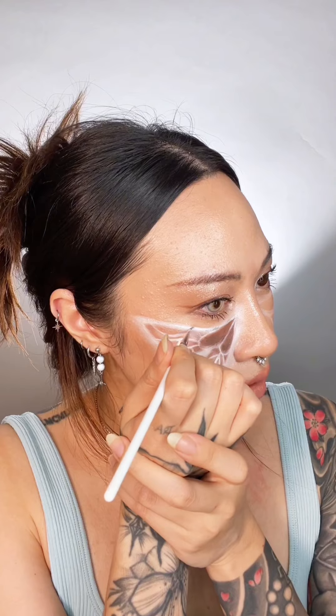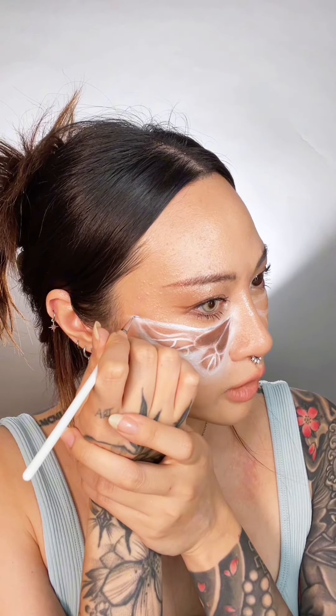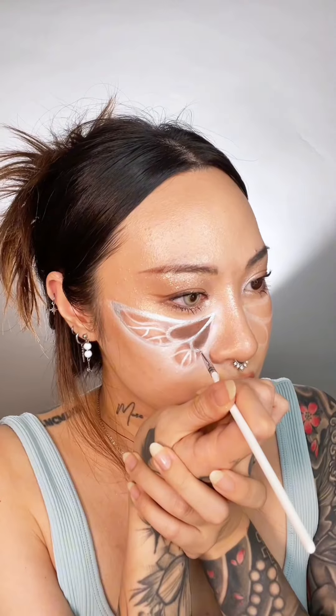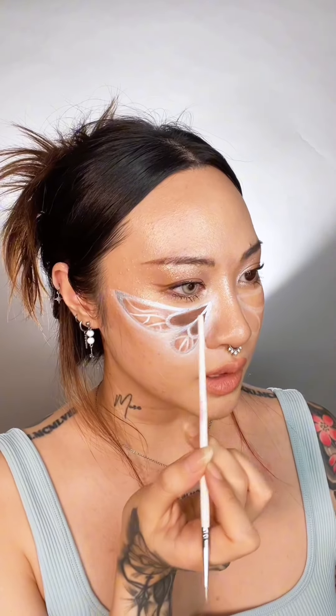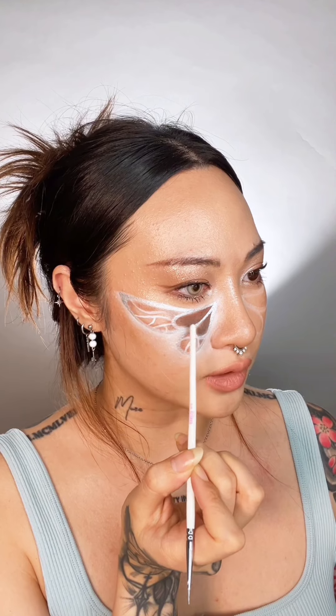Gripping — gorilla grip. Okay, not that tight, but gripping. Place this thumb on my cheek and then line. Be like a sloth — slow moving but with purpose. Look how cool. You can move your hand and your fingers to whatever is comfortable for you.